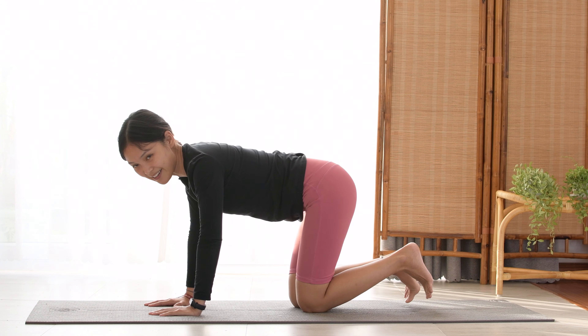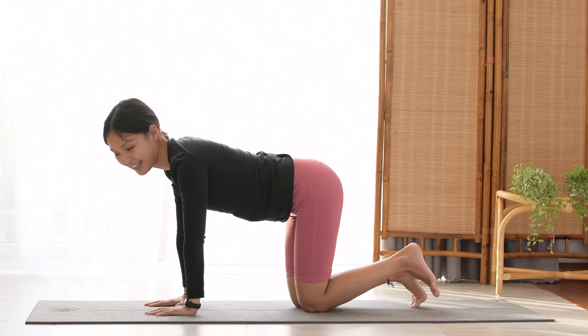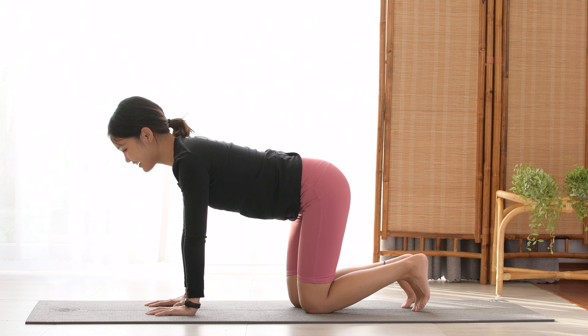Slowly bring your knees down and one more time like this. And just this time, I'm going to count from 10 to 1. With 10 counts, I want you to do a really quick one that you can do. So just do it together.